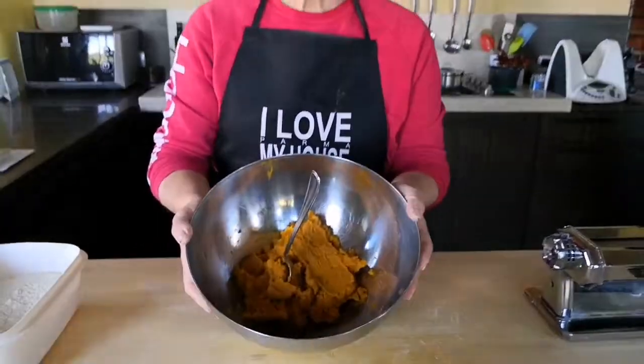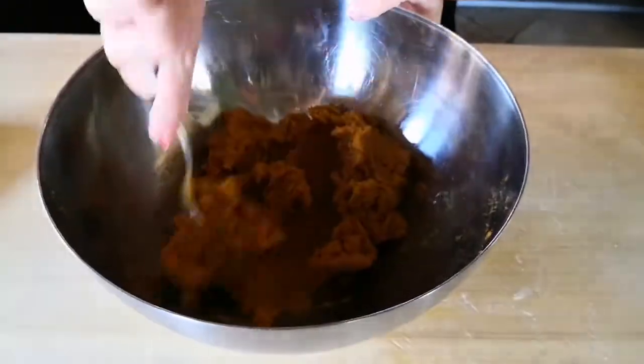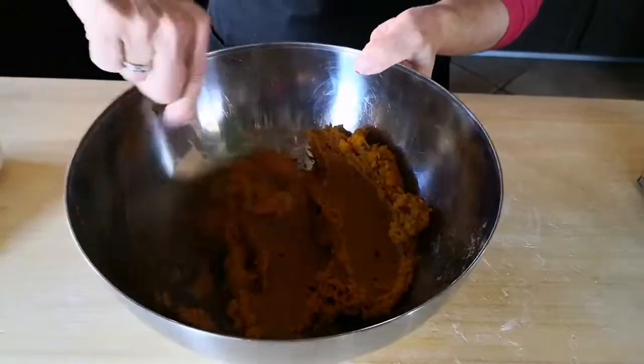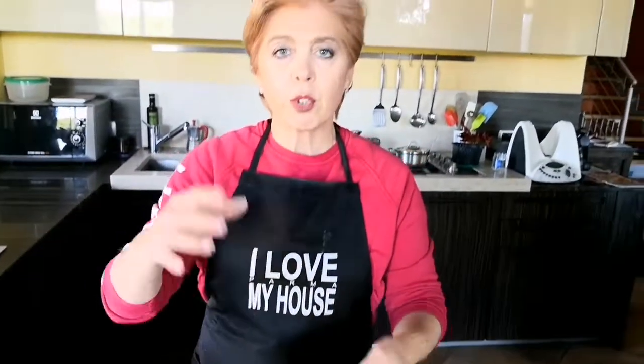I've decided to prepare the pumpkin ones because pumpkin is still in season. I got half a pumpkin — the green ones on the outside — and I put pieces of pumpkin with the skin on in the oven at 180 degrees for about half an hour, until the flesh inside is nice and soft.